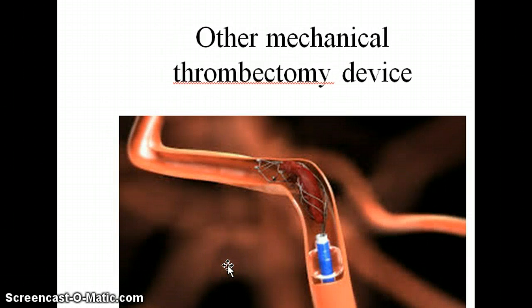Then there's the category of other different types of mechanical devices. This one has a kind of a weird shaped tip to it and it spins around to grab hold of the thrombus and pull it in.